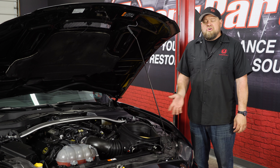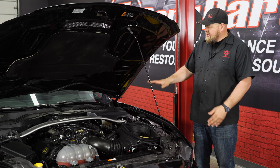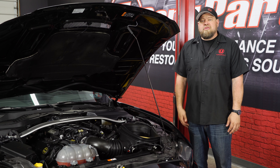The JLT Master Cylinder Cover could not be easier to install, and it looks OEM when it's finished. This car could have easily come with that from the factory, giving it a much more finished look under the hood. The installation should take you about five minutes and you'll be back on the road in no time.